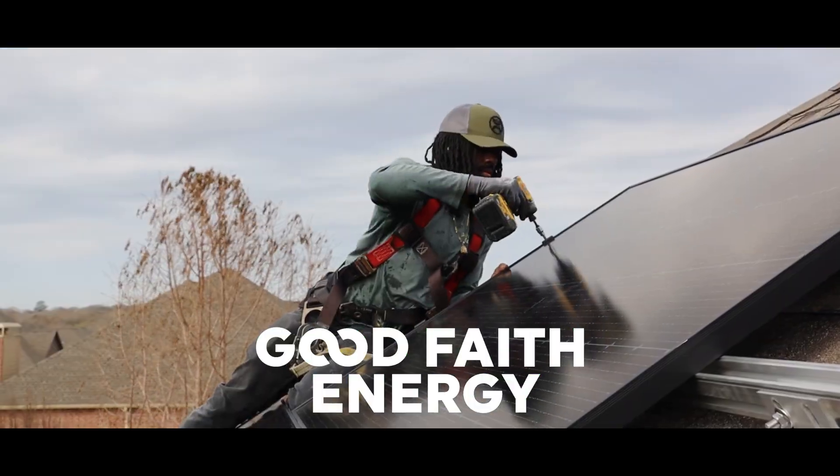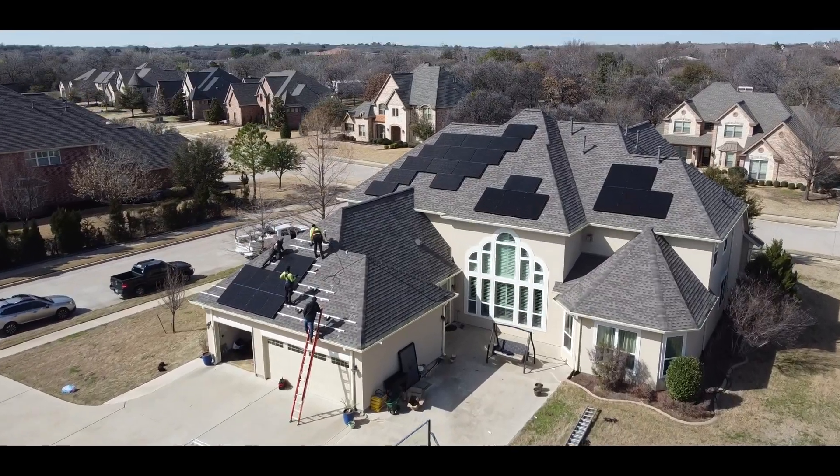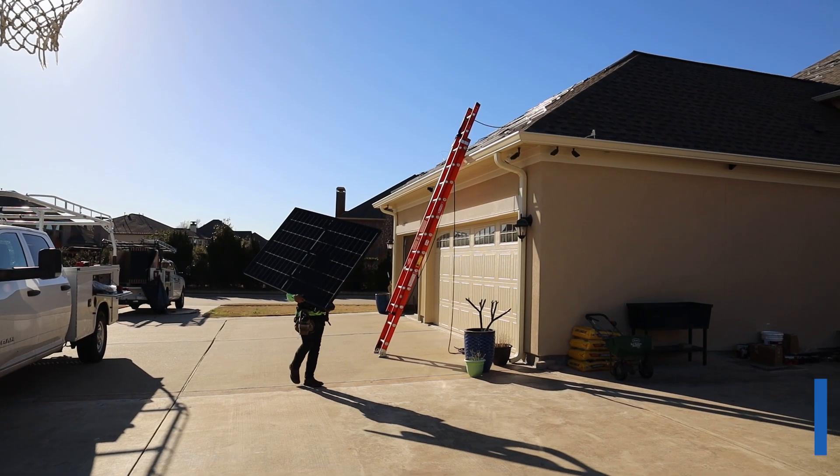Welcome back to another Good Faith Energy production. Today, we're going to be talking about this high-quality solar installation located in South Lake, Texas.